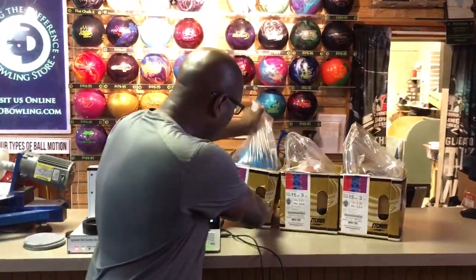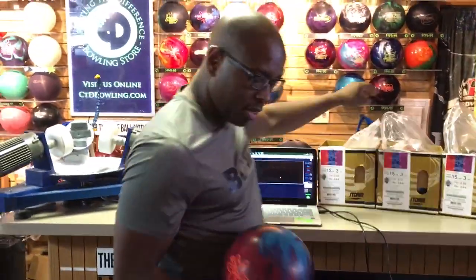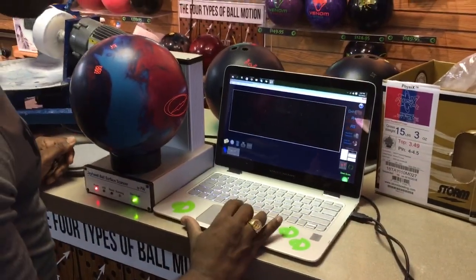This bowling ball is supposed to be finished at 3,000 grit according to the box. What we're going to do is take the three balls that we have, scan them, and get a rough idea of what the finish is on each ball.